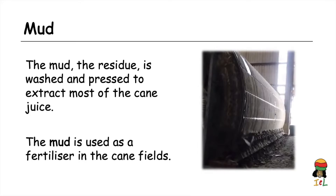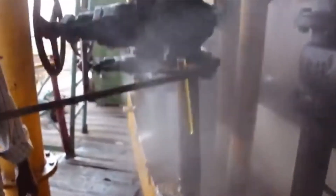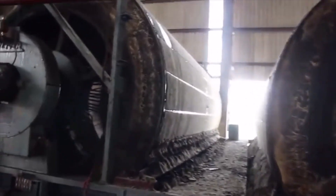Products of filtration: after filtration, we have a clear light brown juice that is separated from the mud. The mud is washed and pressed to extract any juice lingering in it.